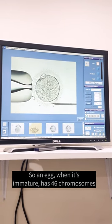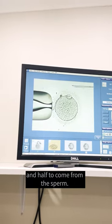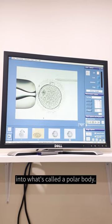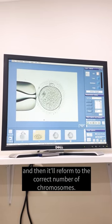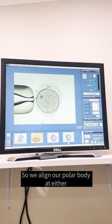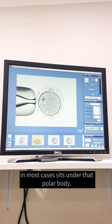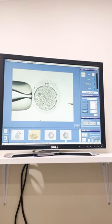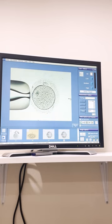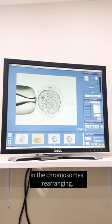Now we align the polar body of the egg. When an egg is immature it has 46 chromosomes, but we want half the chromosomes to come from the egg and half to come from the sperm. So when the egg becomes mature, it injects half of its chromosomes into what's called the polar body. We then inject our sperm and the correct number of chromosomes is reformed. We align the polar body at either 12 o'clock or 6 o'clock because the meiotic spindle, in most cases, sits under that polar body — so it's very important not to pierce that spindle with our needle, because that will cause aberrations when the chromosomes are rearranged.